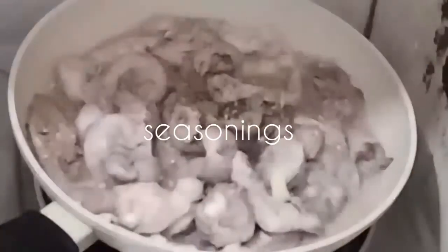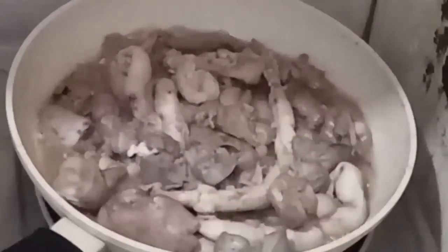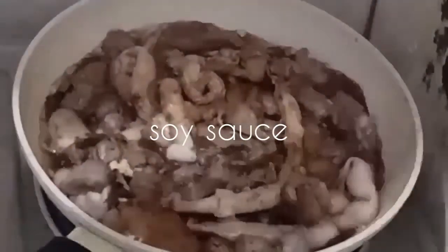Ilagay tayo ng laurel tsaka paminta. Maging magic sarap! Haluin lang natin siya. Hintayin natin na medyo magmantika ng konti, hanggang mawala yung tubig niya. Maglalagay tayo ng toyo.